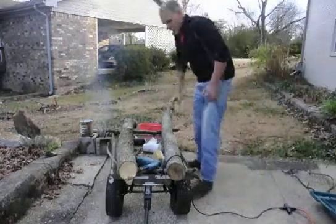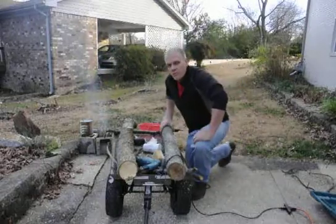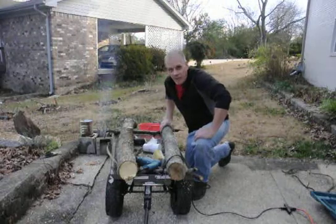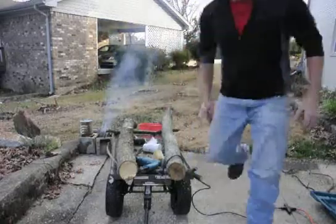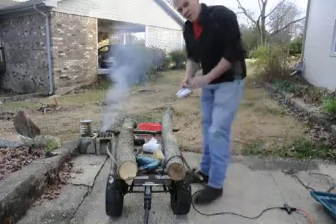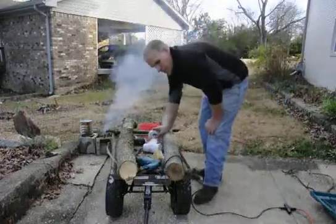Hey guys, this is Kirk Christensen here trying to figure out what to do with beeswax. I am using some plug spawn from Fungi Perfecti, based out of Oregon, to inoculate these hickory logs with little tiny plugs, with the hopes of producing some nice mushrooms.